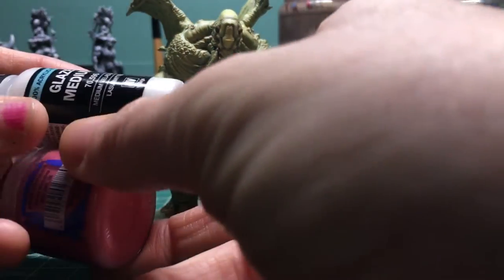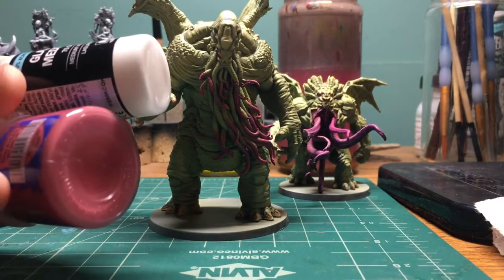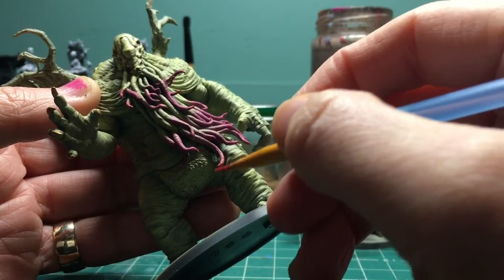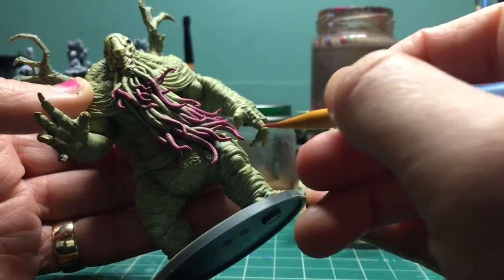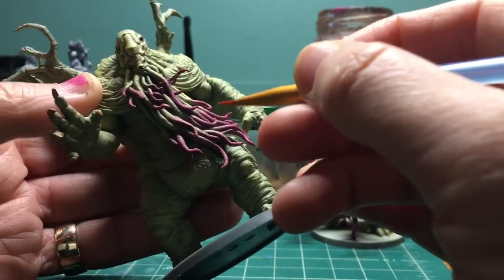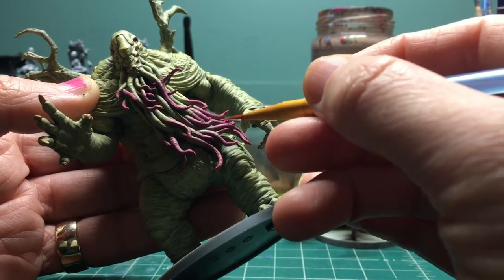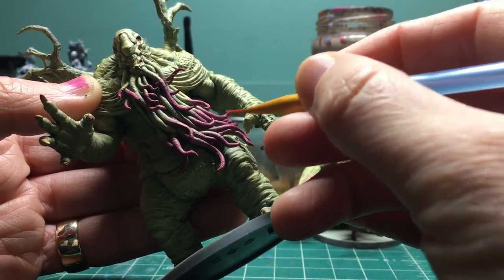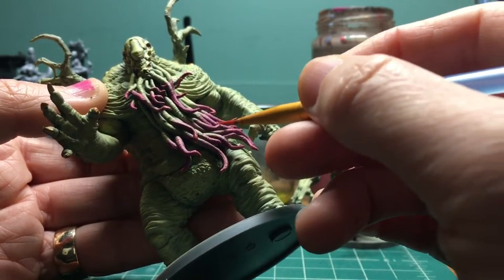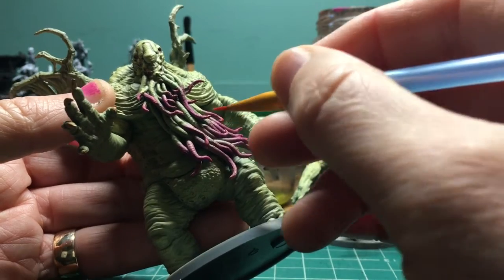I'm going to make a glaze with the higher value magenta and glaze medium and use it to start highlighting the tentacles — going for the tips and the high points in the flow of the tentacles to add some more contrast and interest. I didn't do this on the Star Spawn because the zenithal highlight actually came through on that one and it had good highlights and shadows already built in, so I didn't feel the need to push them any further.